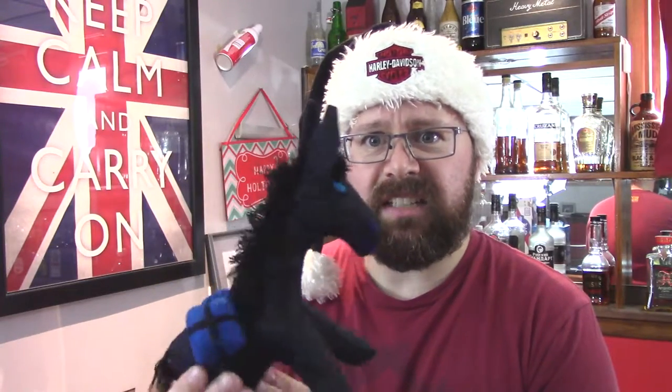She bought her this neat-looking donkey — he's blue and black and does look a little evil. She also got her this really neat mermaid who is awesome. My daughter loved this mermaid; she wouldn't put it down for a week.